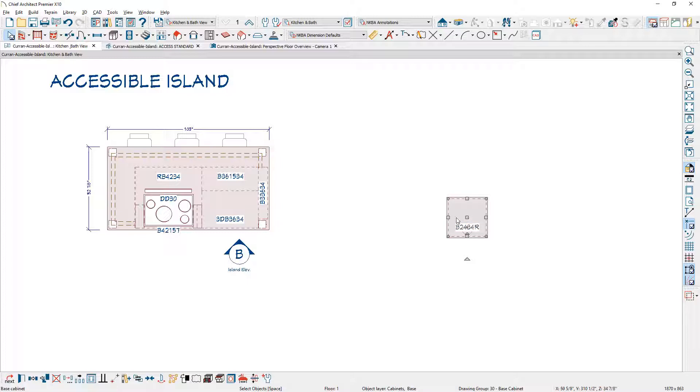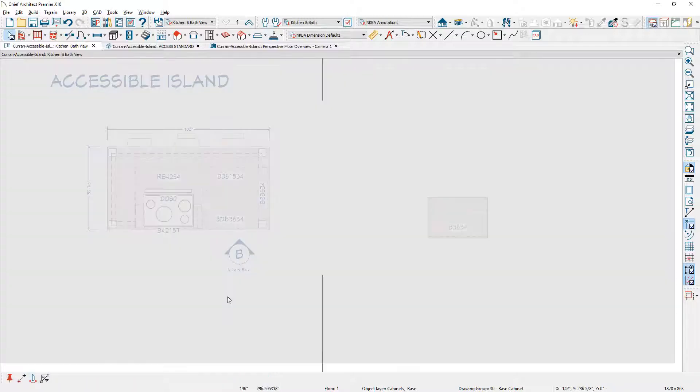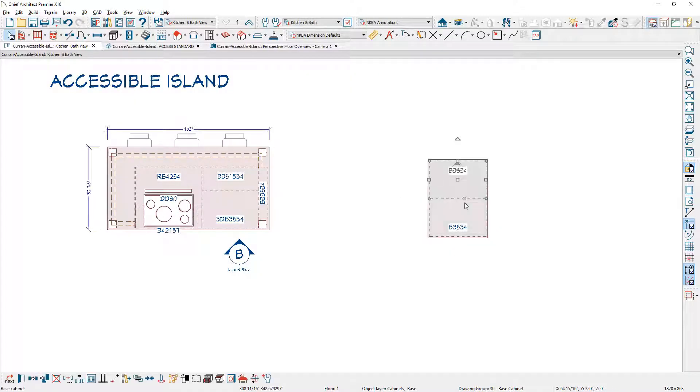I'm going to click on this cabinet and resize it to 36 inches wide. Then I'll make a copy of that cabinet and use the reflect about the backside to also have a 36-inch cabinet. I'm going to resize the depth of this to be 15 inches. Let's make our first modification on this rear cabinet, and then I'll make one more copy of it on the other side.